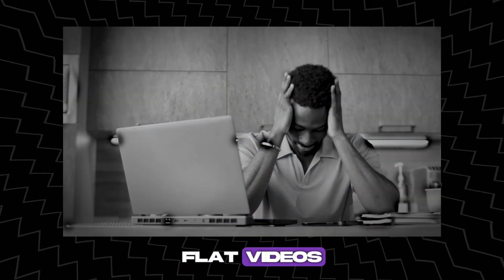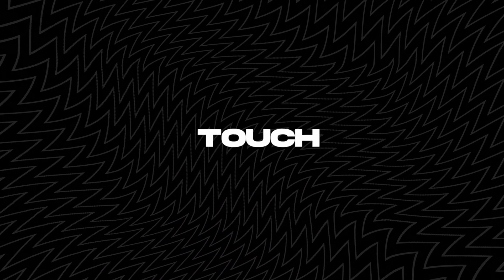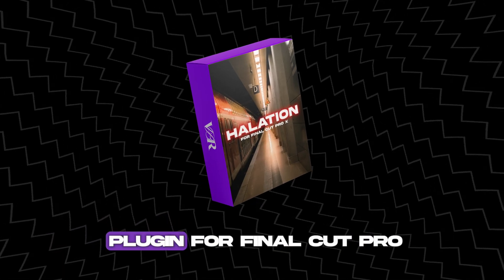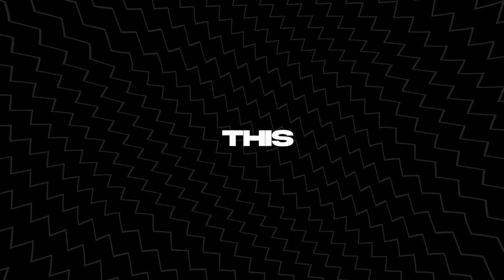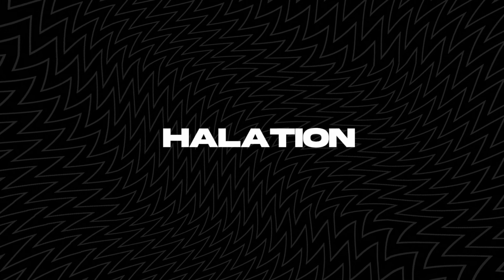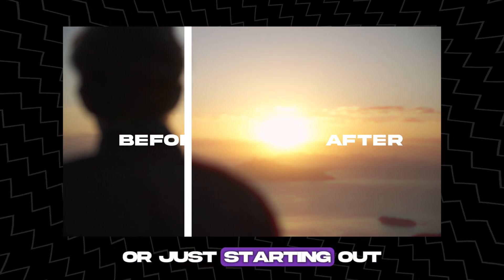Are you tired of dull flat videos? Do you want to add a professional touch to your projects? Introducing the VBR Halation plugin for Final Cut Pro. With this powerful tool you can instantly elevate your videos with stunning halation effects that will set them apart from the rest, whether you're a seasoned filmmaker or just starting out.